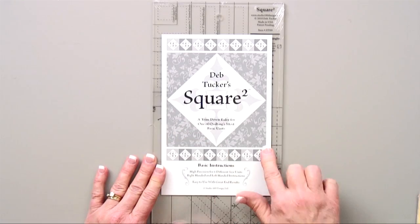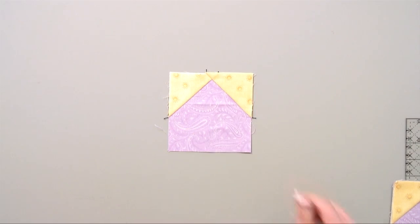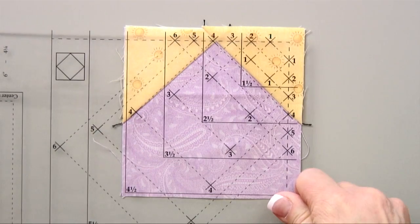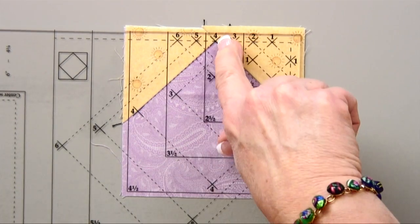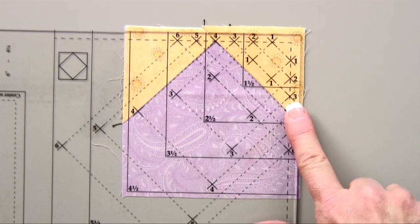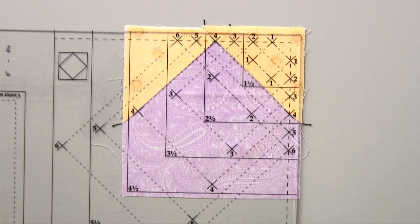My Square Squared tool is designed to do a square inside of another square, making it bigger and trimming it down. Since I've made this bigger, how I would place my Square Squared tool on there is like this. This is going to be a 4-inch unit, so the lines that I'm looking at are these X's here. Normally if I were doing the full square with four corners, I would line up all four X's. But here I'm only lining up the X at the top of the seam.